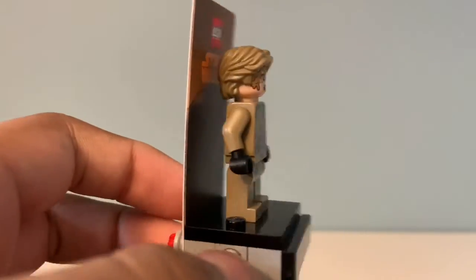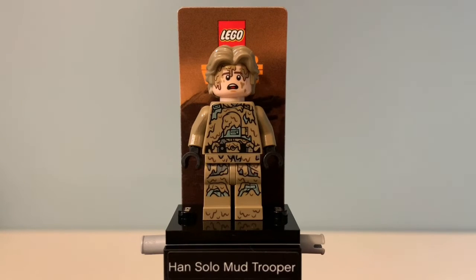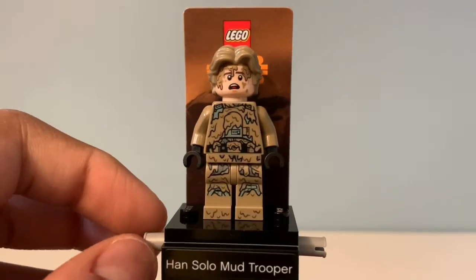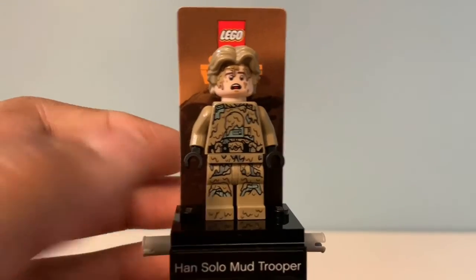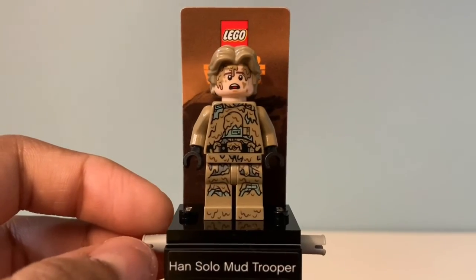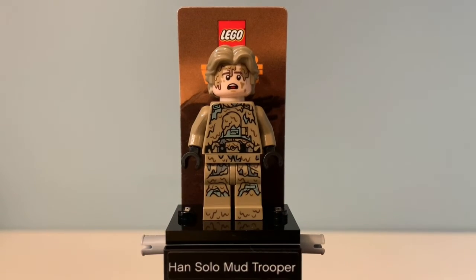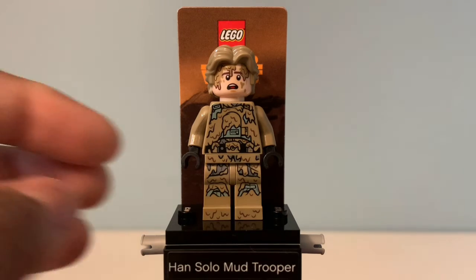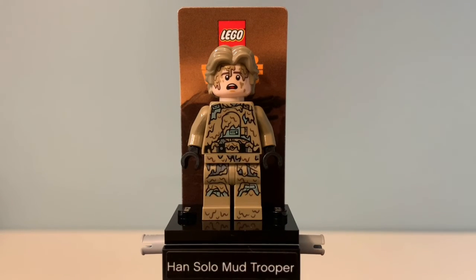Here's what he looks like on the stand — looks pretty good. That pretty much concludes this video. It's a good polybag if you can find it for a reasonable price — I suggest getting it, or if you just want the minifigure you could probably just do that too. Overall I'd give it a 9 out of 10 — the minifigure is pretty good and the stand's decent. Let me know what you guys think in the comments below, and don't forget to like and subscribe. See you guys later, bye!